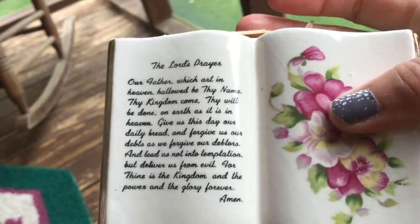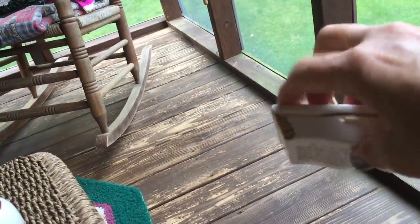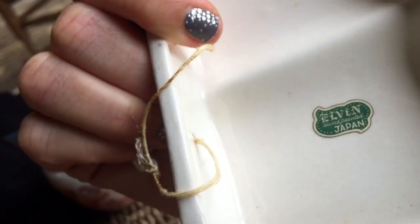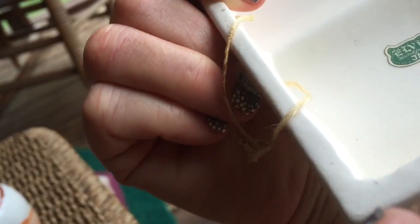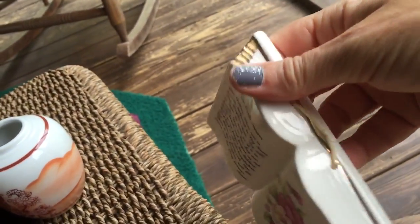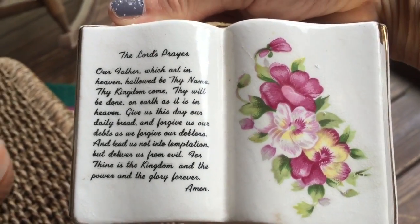I got this for a quarter — the Lord's Prayer, a little vintage thing you hang up, a little book. On the back it says Elvin Japan, hand-painted. The string's a little grody, but I did wash it and the string didn't come clean. It's vintage — what are you gonna do? I think it's pretty. Somebody might want that. The Lord's Prayer is always good to know and to read and to pray.